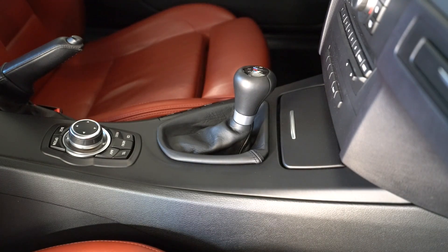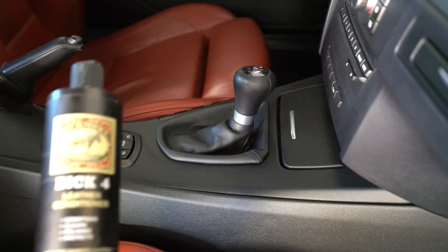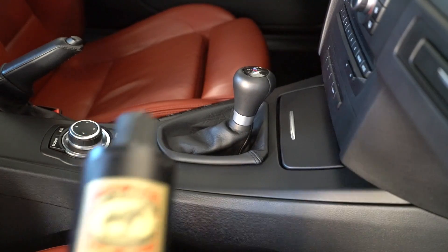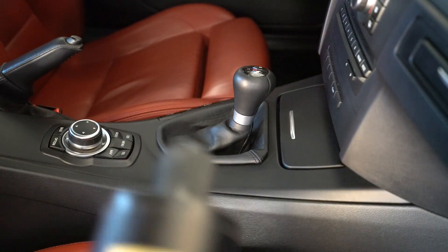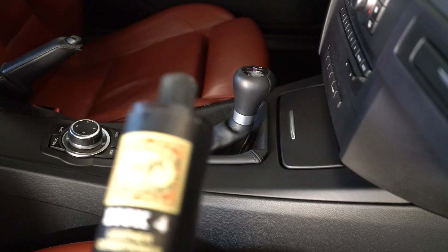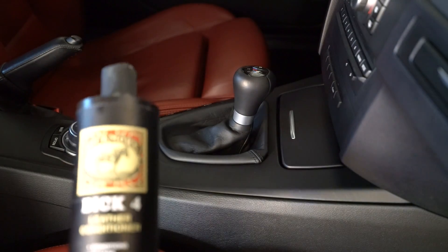So just do that every time you wash the car. Bic4 — super cheap. If it's good enough for super expensive leather goods, designer jackets and stuff like that, then why wouldn't you use it in your car? I'll have the link below where you can purchase this. Super cheap, it'll last forever — one bottle should last you a whole year.